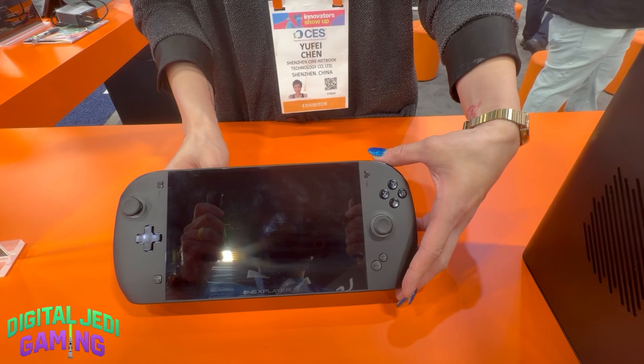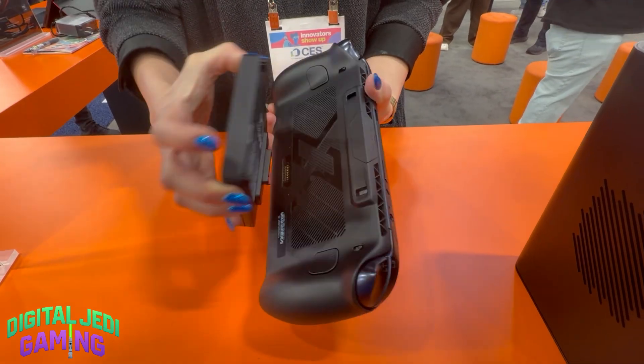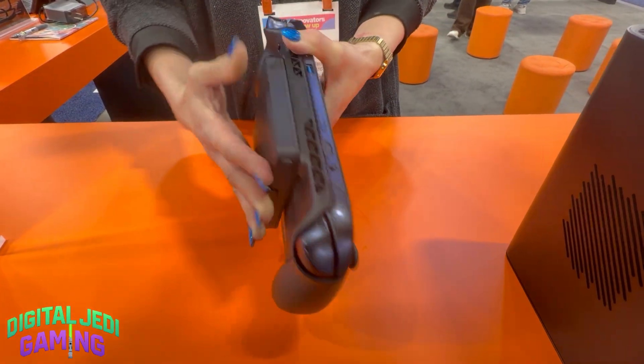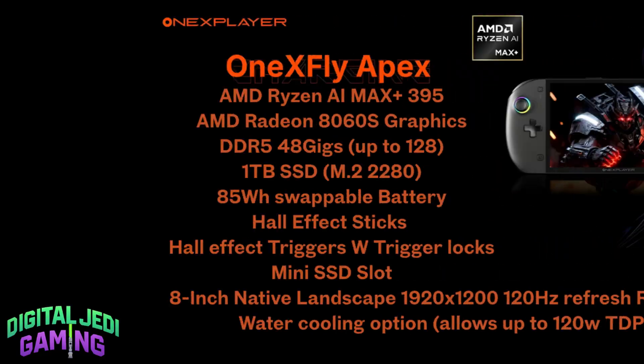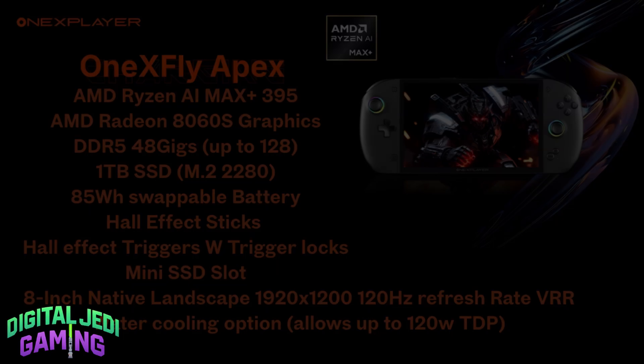The Apex is an 8-inch Windows handheld PC powered by AMD's current flagship mobile chipset, the Ryzen AI Max Plus 395 — the most powerful processor you can get in a handheld right now. The Apex is paired with a massive 48 gigs of DDR5 RAM, 1TB of storage, and an absolutely huge 85Wh backpack battery. And yes, there's even an optional water cooler.